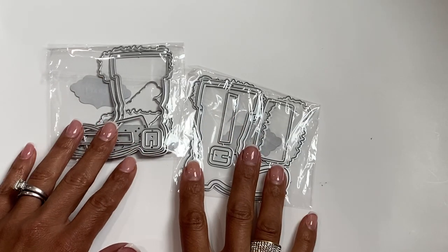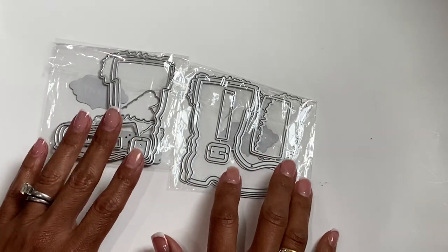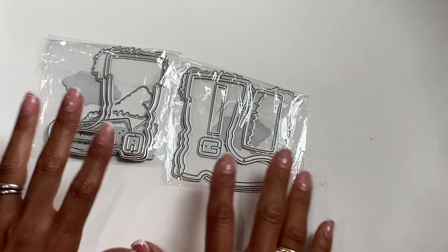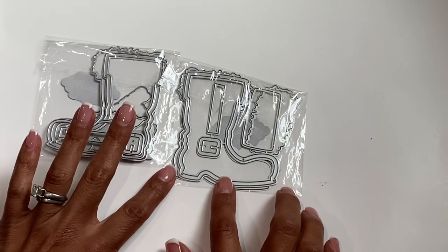Hello crafty friends, it's Erica, ScrapDiva29. Welcome back to my channel. I'm coming on today with some project shares for the KS Craft Store. I'm using some of the new dies that they sent me in their new release, so I'm going to go ahead and jump in. I'm going to start with this adorable Santa boot.